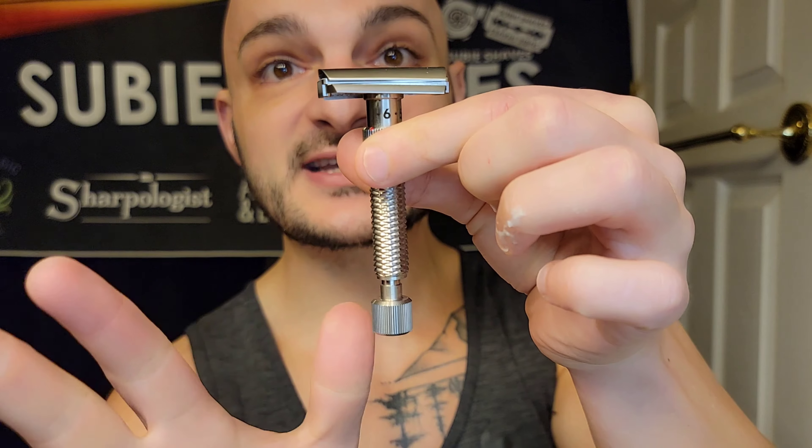Opening it up — it goes to six-and-a-half adjustments, nice and solid, and all the way down just before the one. You can pull this knob out — really easy, really nice. I love how it sits out. We can pull this off and get a good look at the cap.